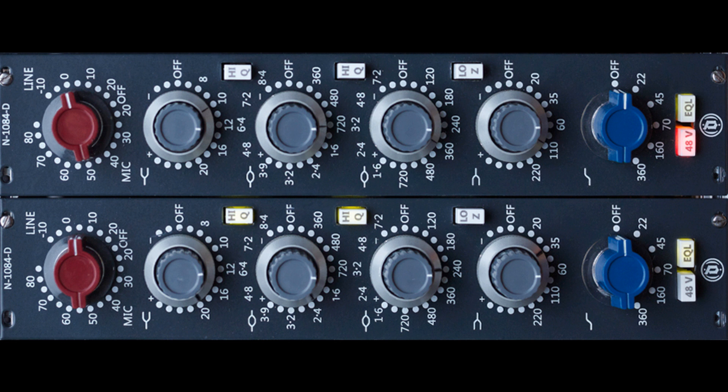Now you can run all your audio tracks of your project through the Neve 1084, compounding that effect, or even run your masters through this for spaciousness, weight, and mid-range push.